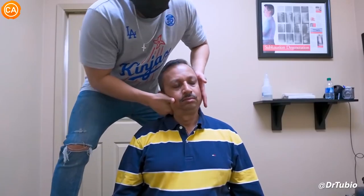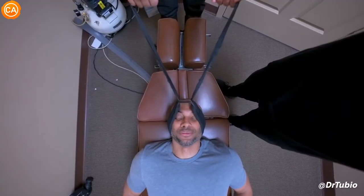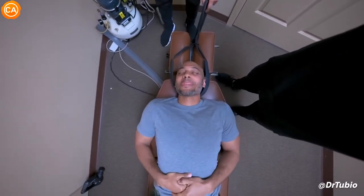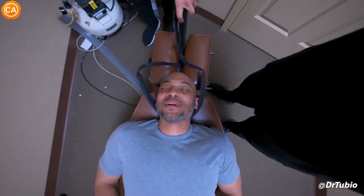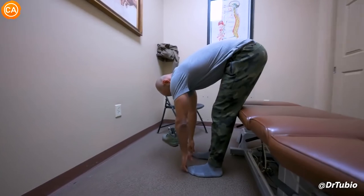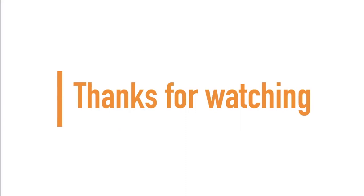Yeah, that's good — let that go. Okay, that release — damn! Hey, you look straighter. Yeah, I feel straighter. Yeah, that's way better. Look all the way to the right. Yeah, I'm telling you. How does that feel? Feels good, feels easy. If you made it to the end of the video, guys and girls, thanks for watching — and don't forget to subscribe for more.